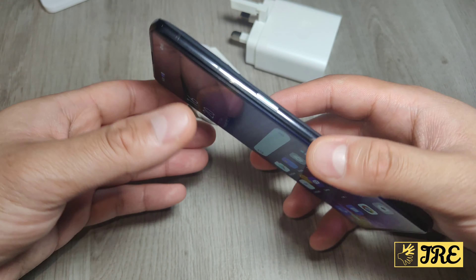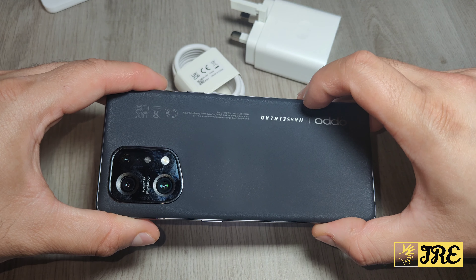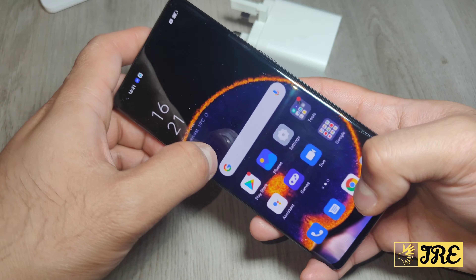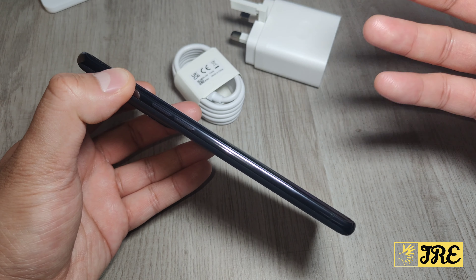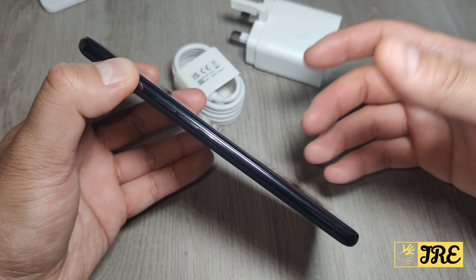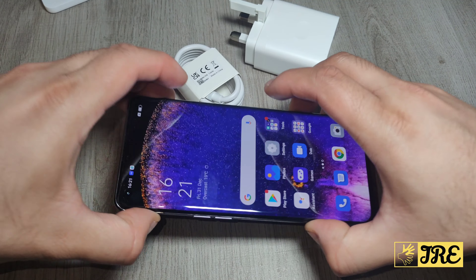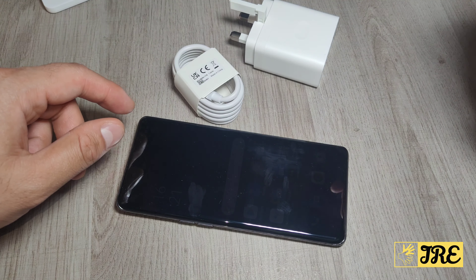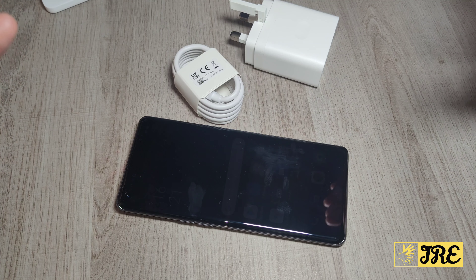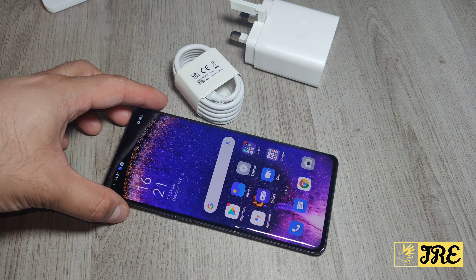The camera quality is very impressive — it's co-created by Hasselblad, which is why the camera quality is so good. Overall, it's a smartphone with amazing build quality, fast wired and wireless charging, and good battery life. For the price of around 500 to 600 pounds, it's worth every penny. This isn't even the pro version — the Find X5 Pro has slightly better specs and an even better camera. Thank you for watching — please give a like and subscribe.